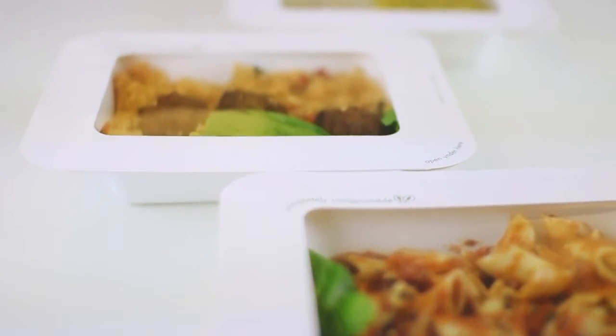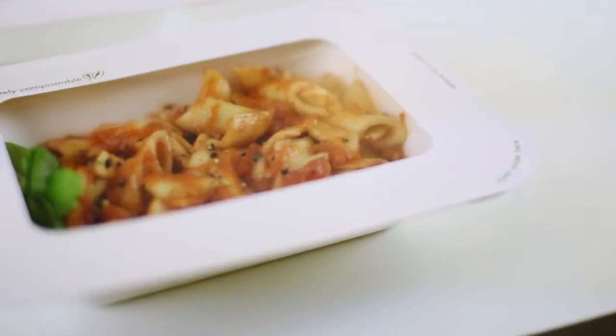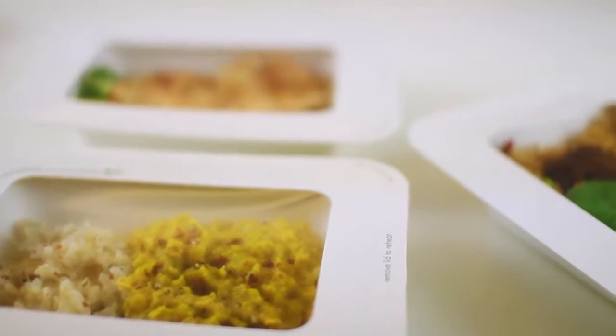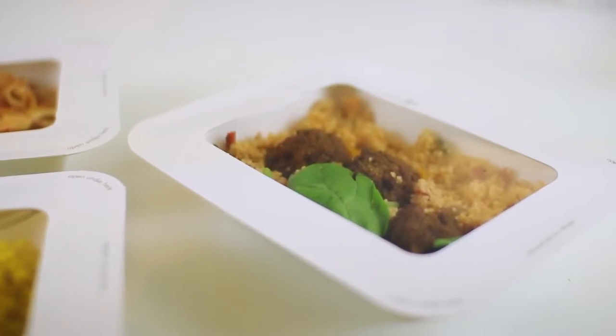Meet the Gourmet range, the latest innovation by VegWare. It's the market's first eco-spill-proof window box, just the thing for hot or cold food to go. This unique patented range of bagasse bases with matching lids is exclusive to VegWare.